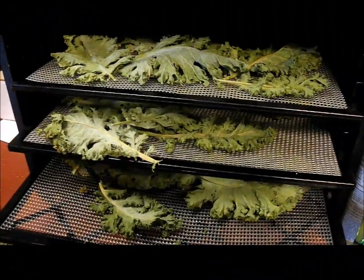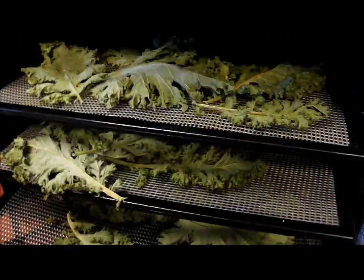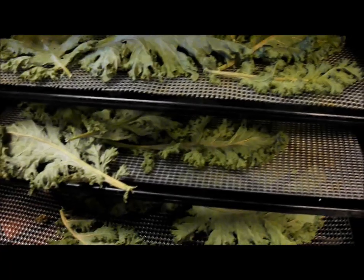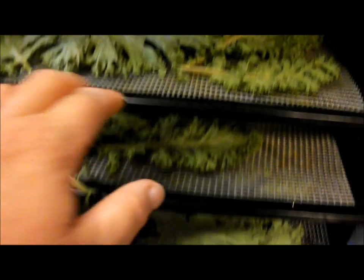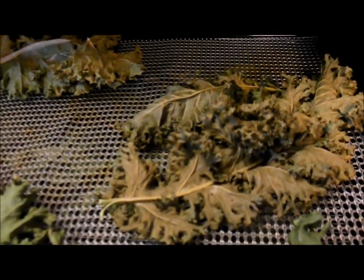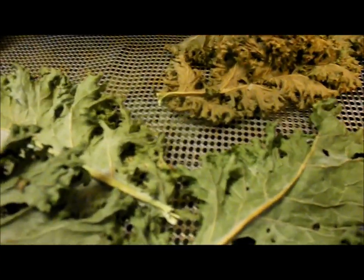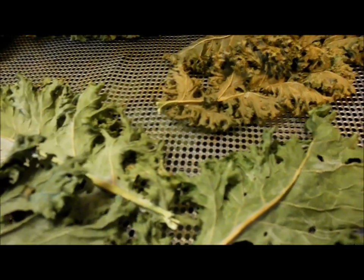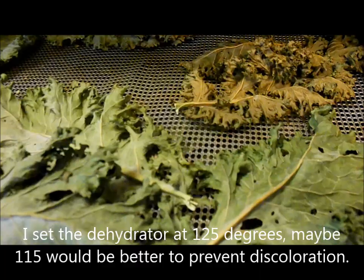The kale is all done. It takes about eight, nine hours. The leaves towards the front of the dehydrator will stay nice and green, but the ones towards the back will get just a little brown. It doesn't really affect them as far as taste — I've tasted them — they just don't look as nice as the big green ones. Just keep an eye on it. You might want to rotate the trays halfway through. I'd say no more than eight, nine hours on the kale.